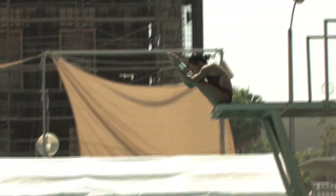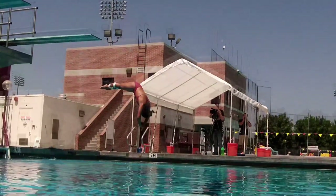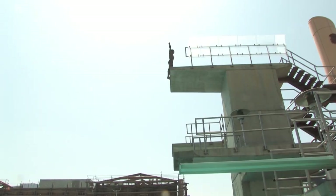In diving, you need time in the air, and that's generated by vertical velocity at takeoff. Simply put, if you push on the ground, it pushes back at you. If you push harder on the ground, it pushes more on you, and if you get more vertical push, you get more vertical velocity, more time in the air, and that allows you to complete the dive.